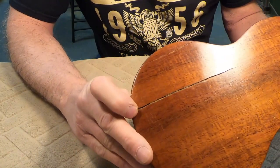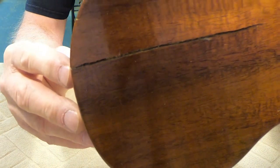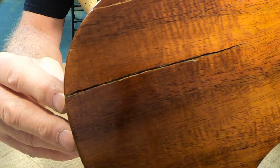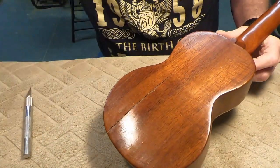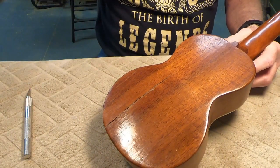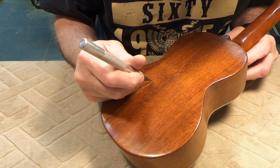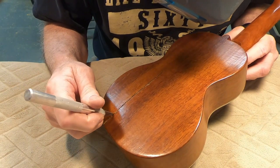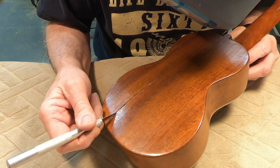Just one more thing to look at and talk about. Look under there — see that crack has a lot of dirt, dust, or grime in there. I'm going to put my visor on and look in there and see what's happening. You know what — somebody already tried to glue this or fill it. So that's what that is.